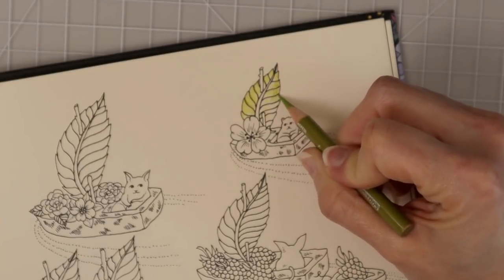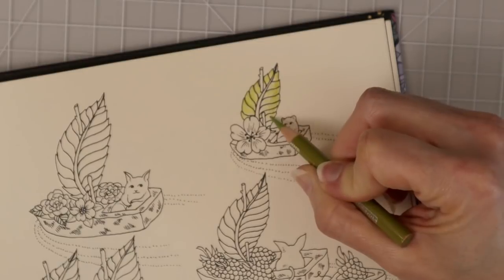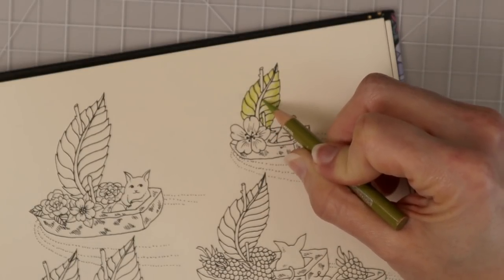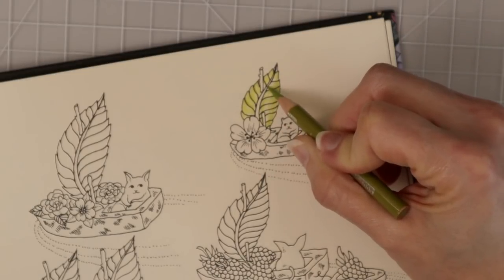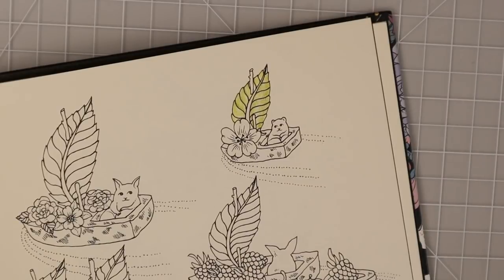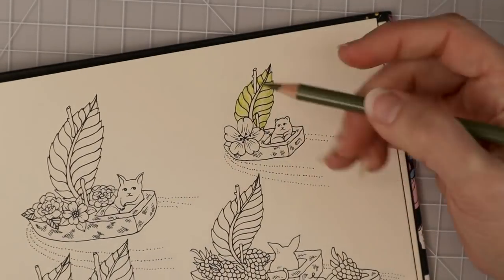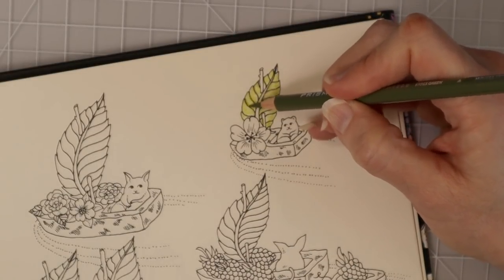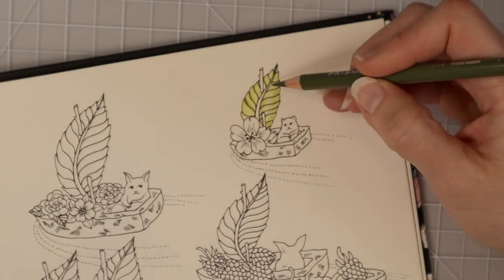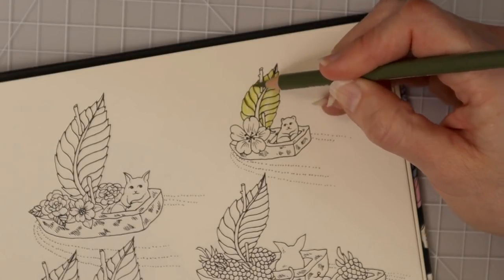Over here on the side I said would be darker, I'm going to add quite a bit more lime peel, pulling it into where I had the highlights but with much more coverage, since there would not be much sunlight coming over here. Down here at the very base of the leaf I'm going to really color a lot of that in because I don't feel there are many highlights there. Now I have my moss green and I'm going to use it to really add depth and dimension — this is my shadow color.